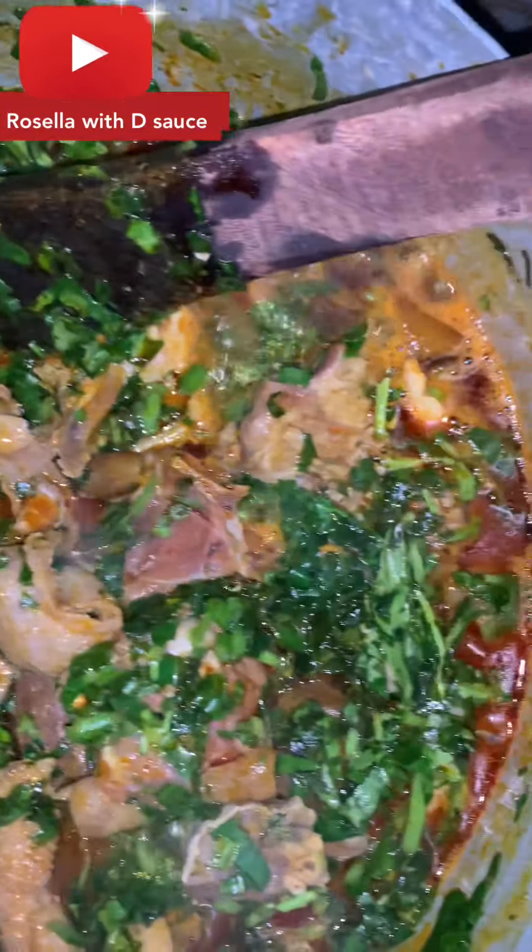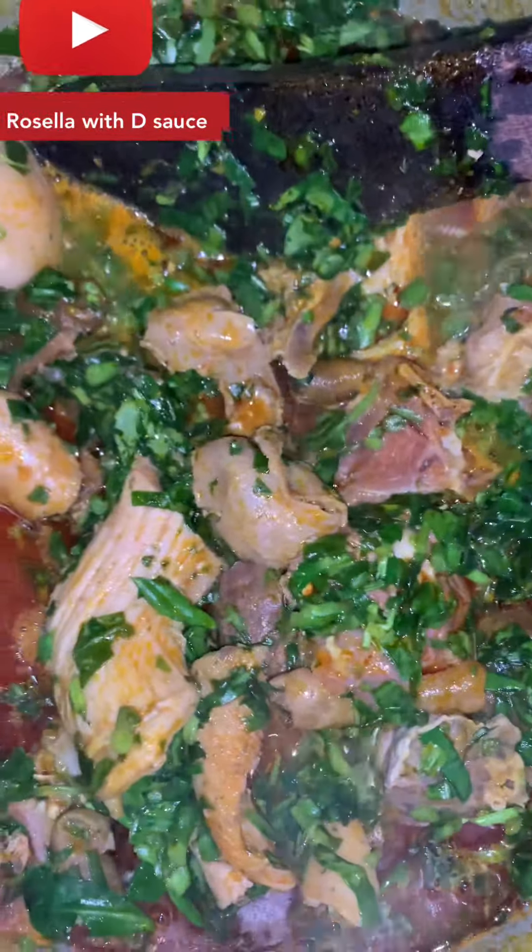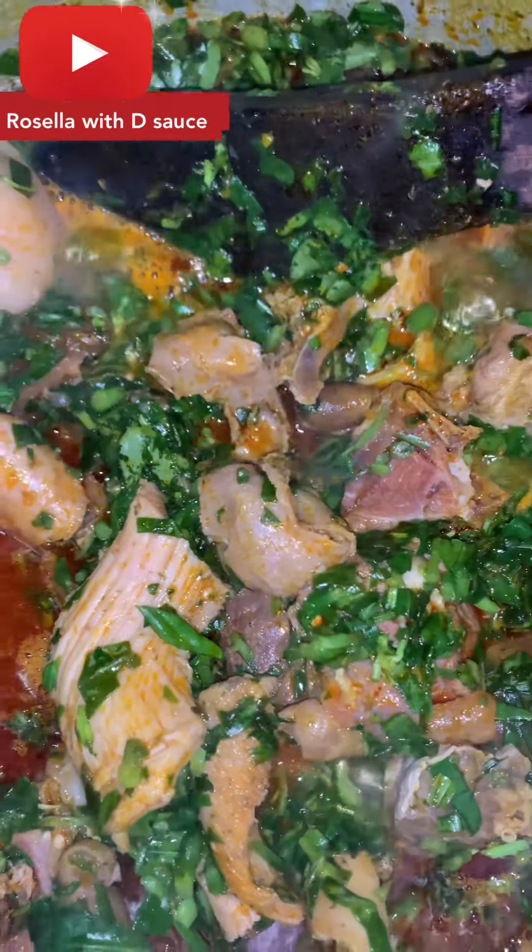Next, you add your water leaf inside and allow it to boil. The leaf I use for afang is okazi leaf. Okazi leaves are always very, very strong, so you have to wash them and then blend them.